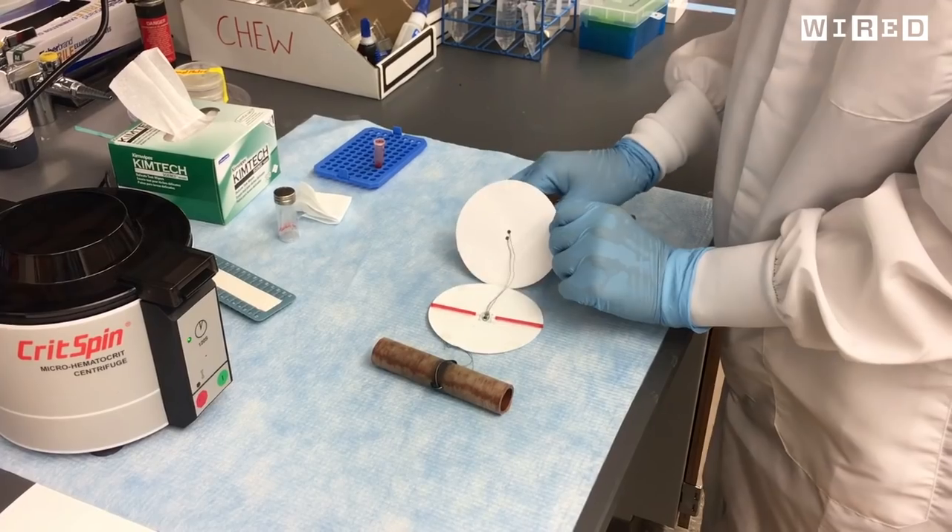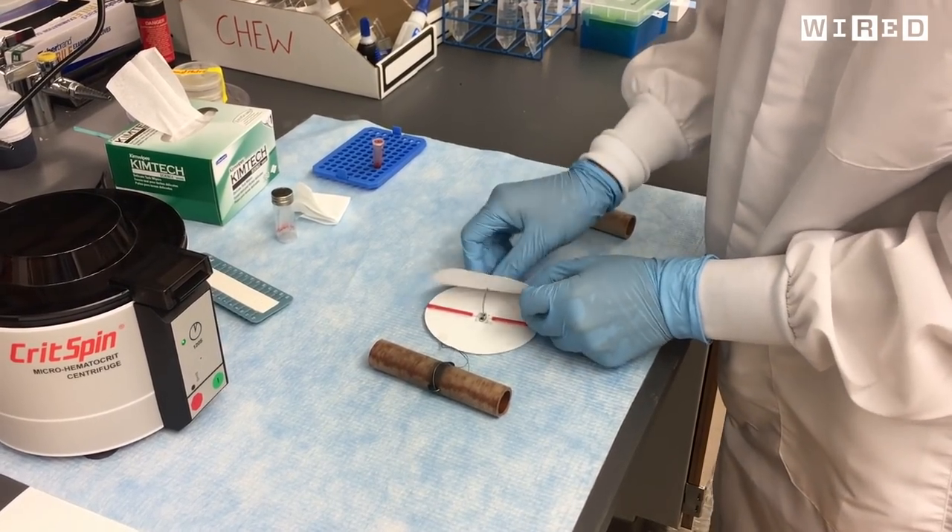They set out to design one that requires no electricity, is completely light and portable enough to carry in a pocket, and costs less than a dollar in parts so they could actually scale manufacturing. By boxing themselves in with constraints, they could think outside the box.